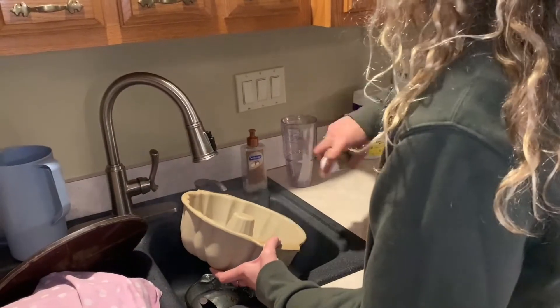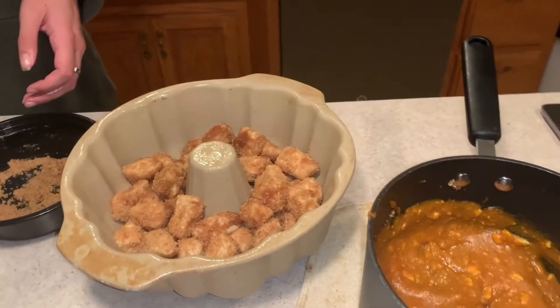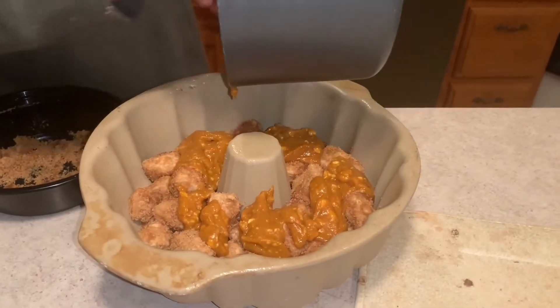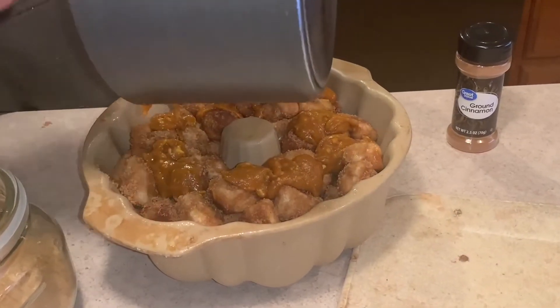Then you're gonna want to get a bundt pan, prepare that with spray, and then just dump the biscuits into the butter and roll them around in the brown sugar and add that to your bundt pan. Once you've made half of your dough, add half of the pumpkin mix, and then once you've finished off the rest of the dough on top, add the remainder of the pumpkin mix.